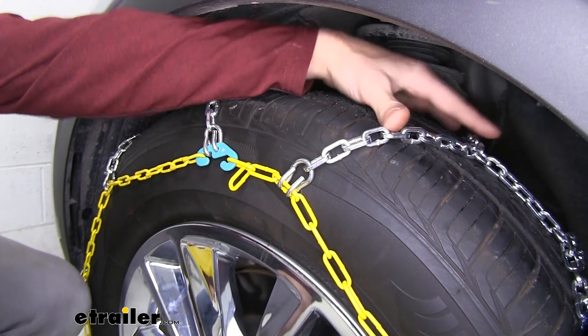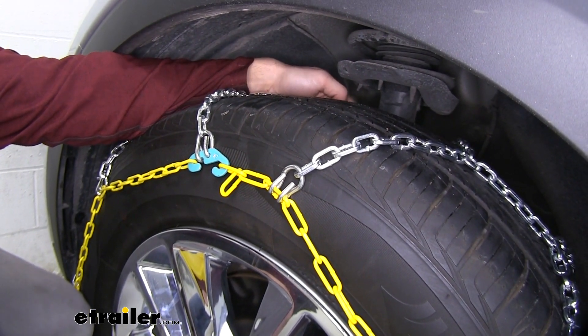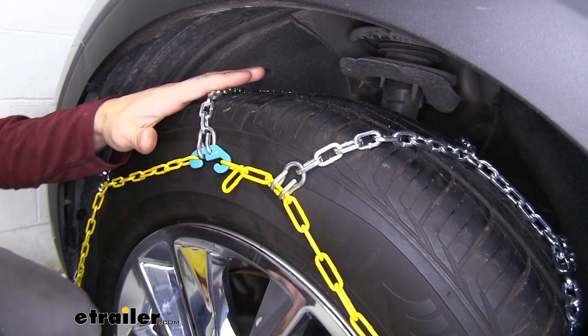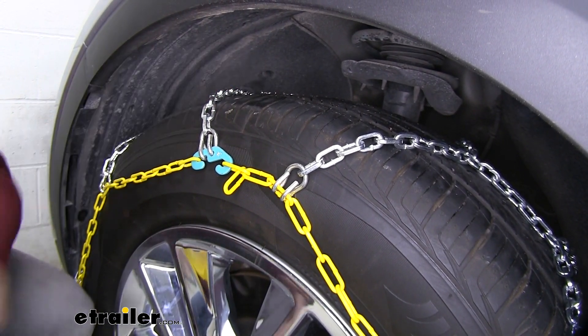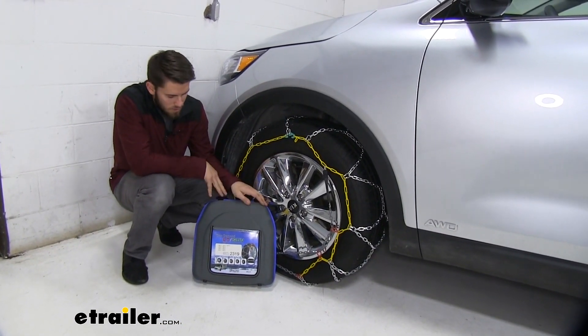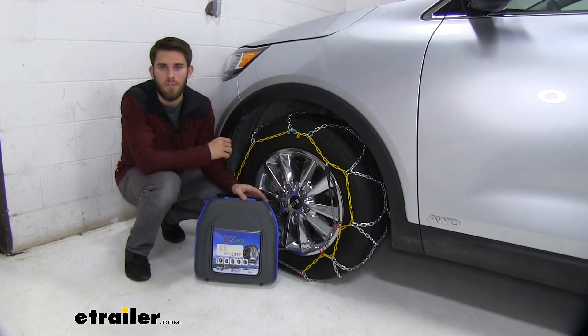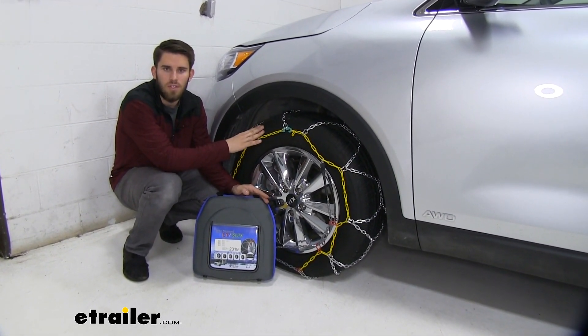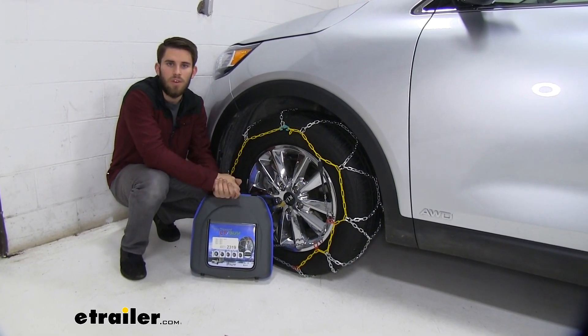You can see there's not a lot of space up here or back behind our tire, but these chains will not interfere with any of the mechanics on our steering or anything like that. These chains come in a quantity of two and they have a nice carrying case that makes for very easy storage. You can see we have them installed on the front of our Sorento because these are front-wheel drive vehicles.